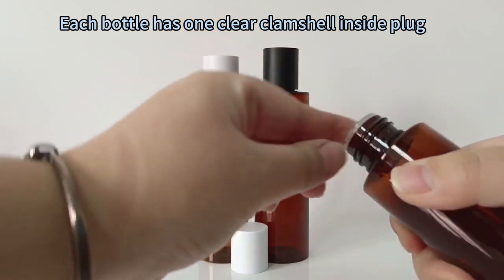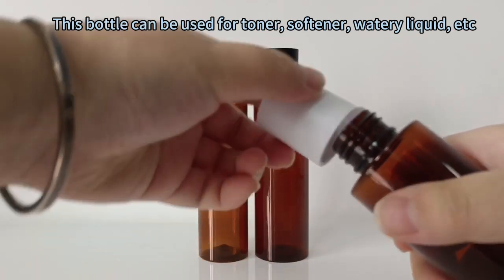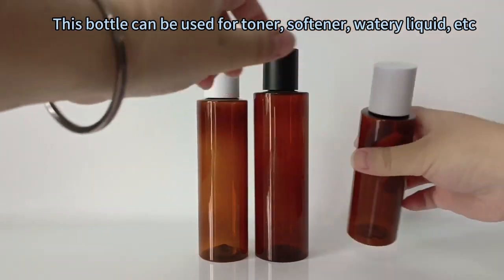Each bottle has one clear clamshell inside plug. This bottle can be used for toner, softener, watery liquid, etc.